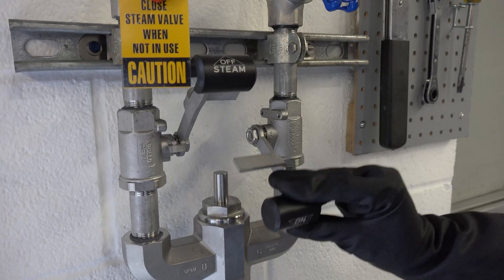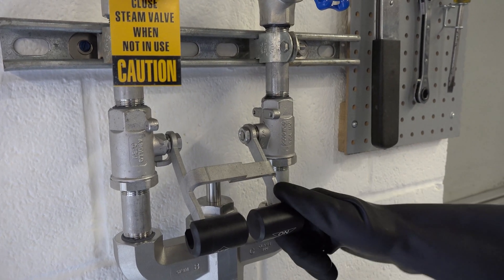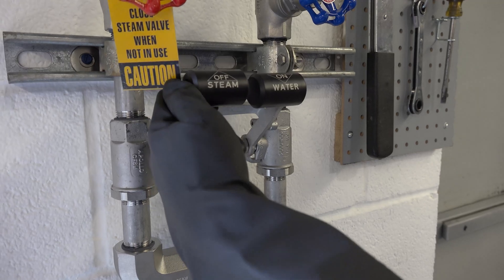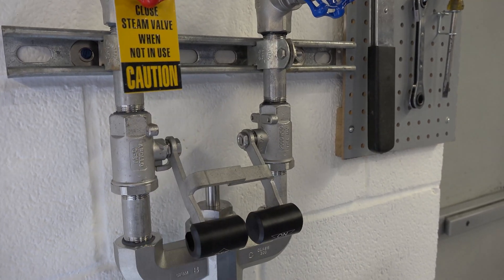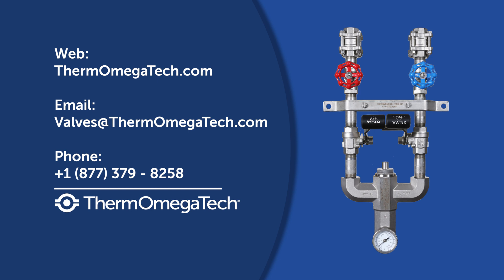Furthermore, the unit has interlocking ball valves to provide instant shutoff for steam and water and prevent accidental and potentially dangerous steam-only operation. To learn more about the STVM Washdown Station and how to implement it into your facility's regular maintenance routine, visit our website or contact our team of product experts.